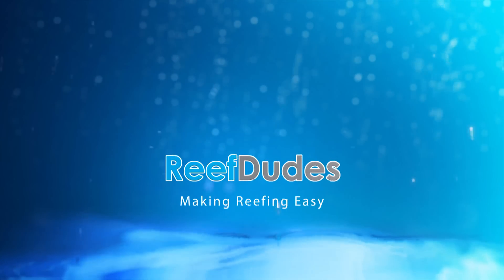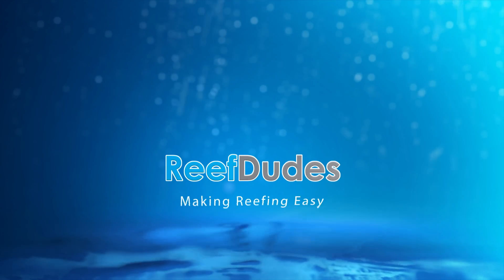Hey guys, it's Devon with ReefDees and today we're in my filter room where I have my RO DI system. I want to give you guys a few tips on how to get the most out of your DI resin and how to prolong its life. It can be one of the more costly things — if you have high TDS going through it, it'll burn through your resin pretty quickly. A few simple tricks can give it a long happy life.